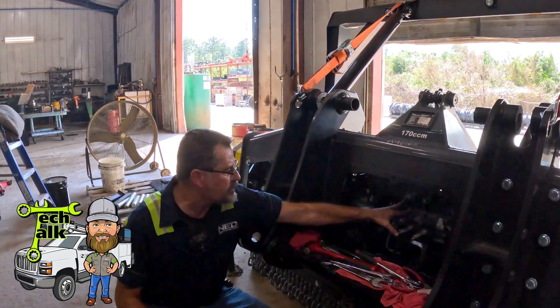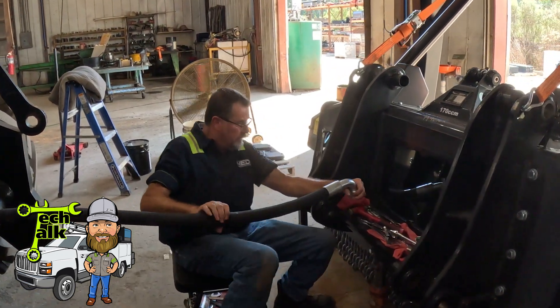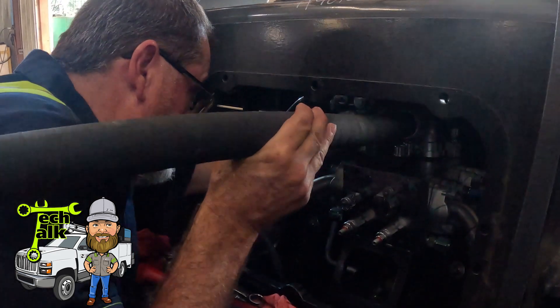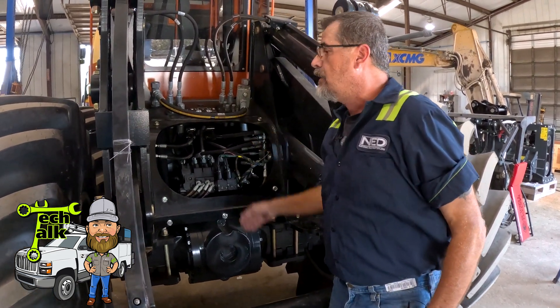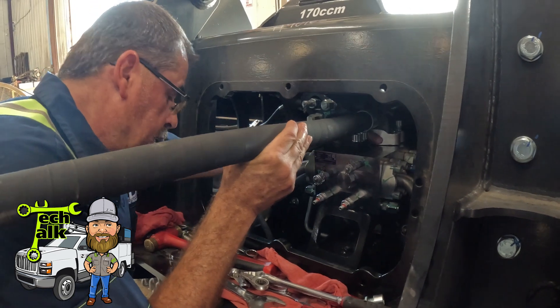We'll go ahead and install our hydraulic hoses. We run a 6,000 psi hose for pressure and a 4,000 psi hose for return. Once we have the hoses connected to the head, we'll marry them to the machine — the ports are already laid out. We connect them to the correct position, bleed the air, and then we move to the hydraulic pump.